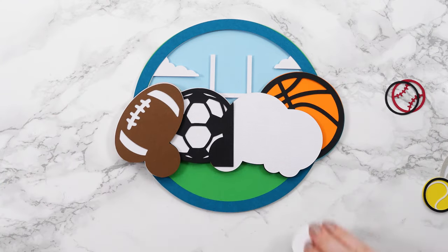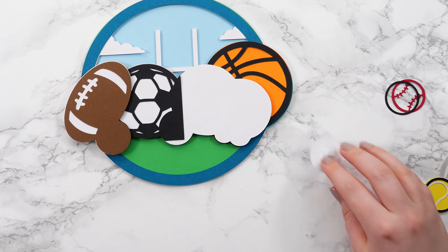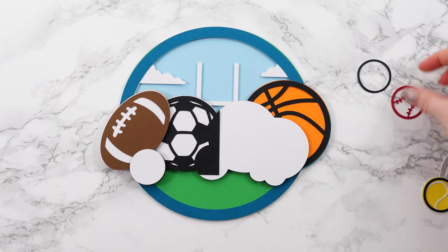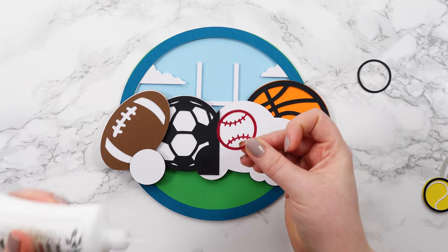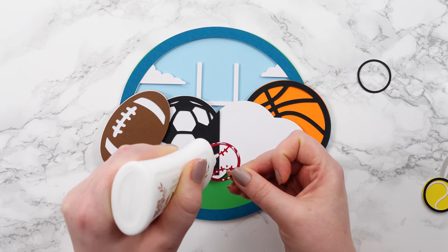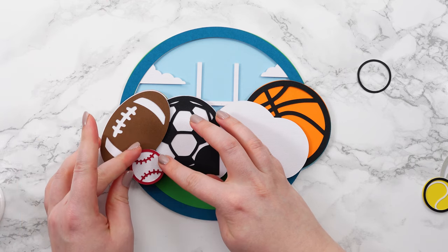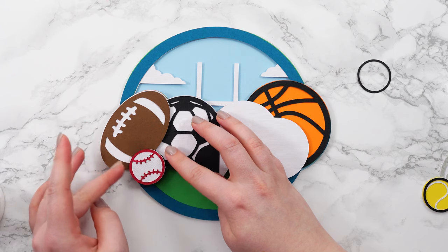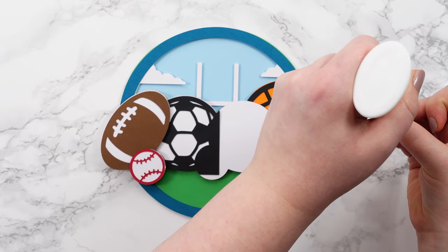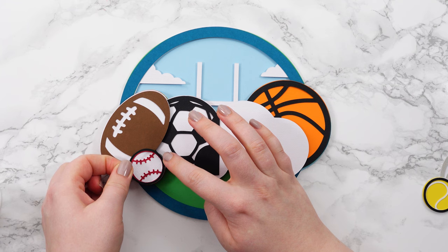For the baseball, we'll foam the white base layer — there's loads of dimension in this one which is really cool. Then we're going to glue on the next two layers of the baseball. Try to be very delicate with the glue and don't push down too hard otherwise the glue will smush out the sides. Then the ring goes on top — you can leave this off if you want, but it gives a little bit more definition.